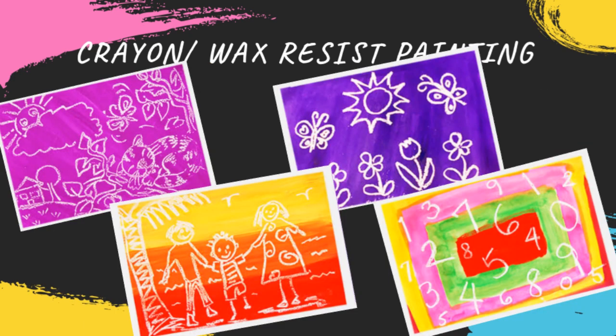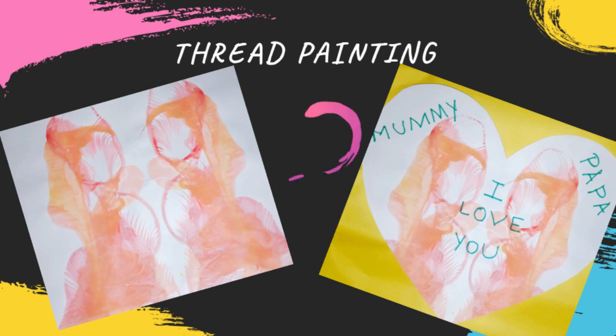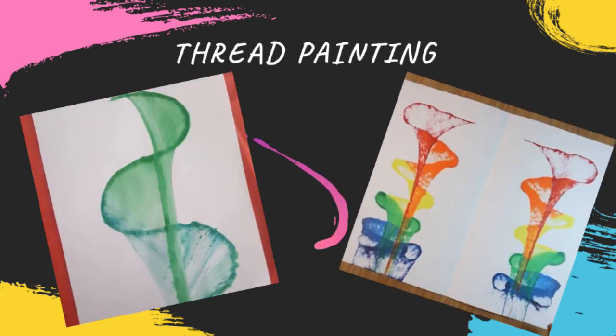You can choose anything of your choice. A very old and famous technique — thread painting. Dip some different strings into different colors, place them on the sheet, fold and just pull them out.